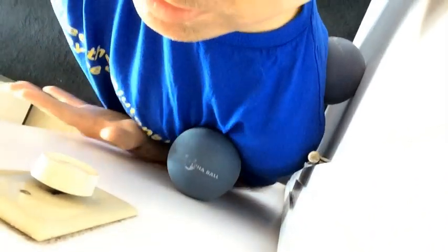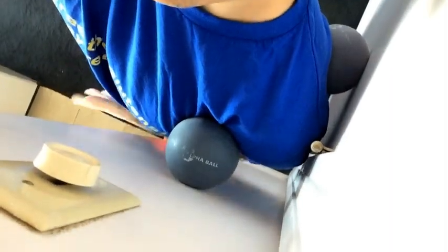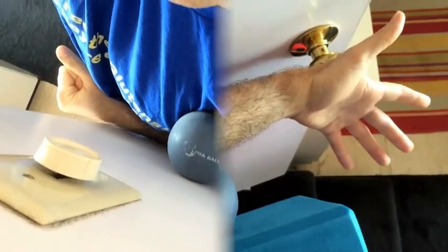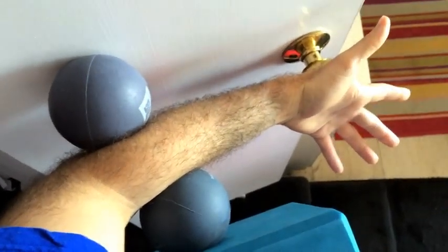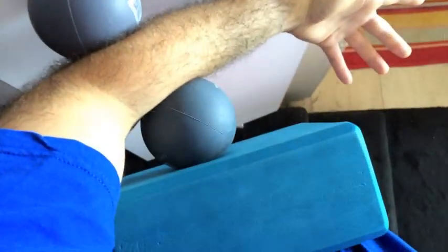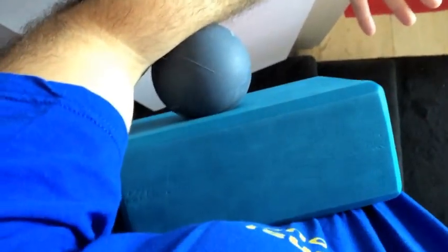Or if you had a little more room to work with, you would try to move your arm around and create a little pin and spin or pin and stretch approach. I have another setup here with the Yoga Tune Up Alpha Balls, one on each side of my forearm, and then a yoga block sandwiched in between one of the balls and my side.